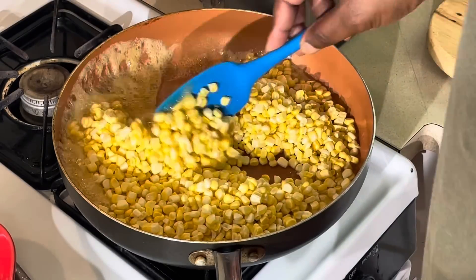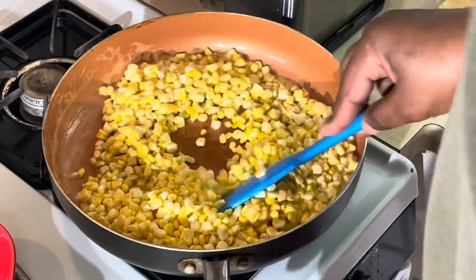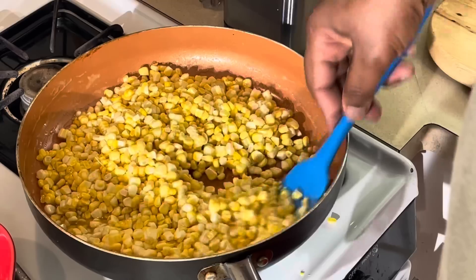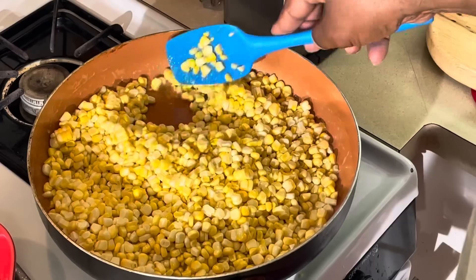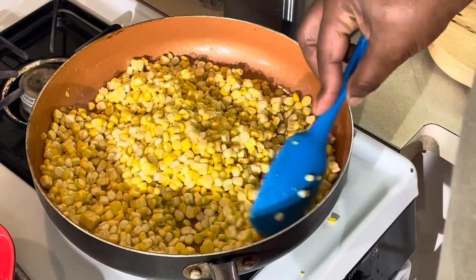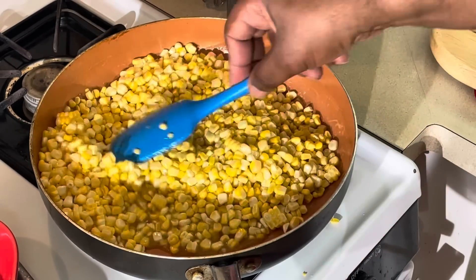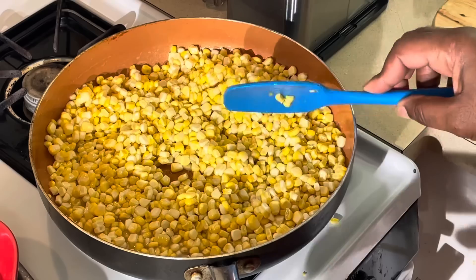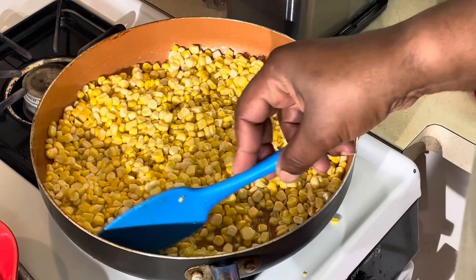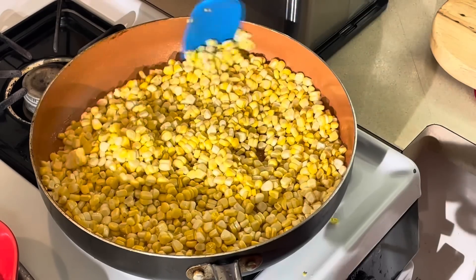You definitely can use frozen corn, because sometimes it's not summer. I use frozen corn sometimes too. I'm going to let this cook about 10 to 15 minutes, maybe a little longer because this is completely raw — frozen corn is not. I want to let this cook in the butter and honey, about 15 minutes, make sure the corn is nice and cooked. Then we're going to come back and add that cream cheese, get it all melted in there.